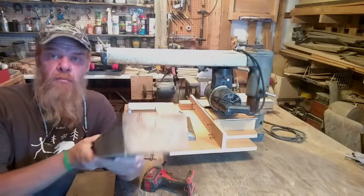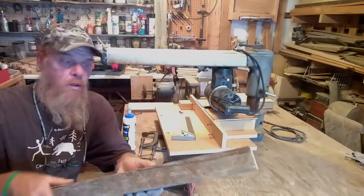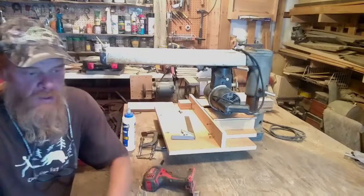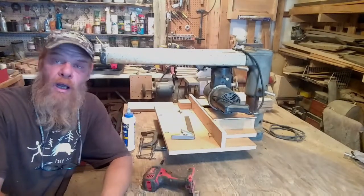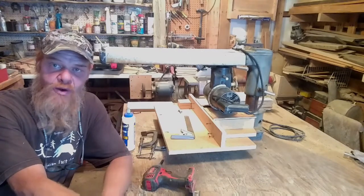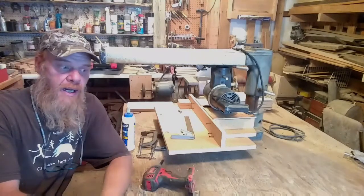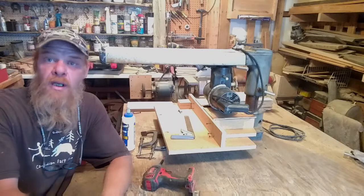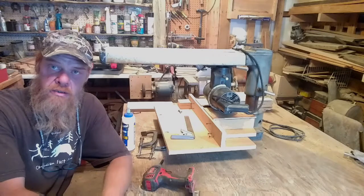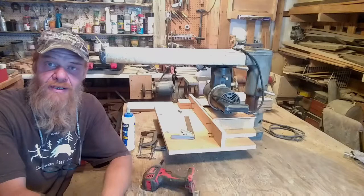So there you have it, guys. Now I have a more manageable piece of stock that I can use to rip smaller pieces so I can make these boxes. I hope this tip helped you. Remember, I assume no liability for your actions operating your power equipment. This is just how I do it here, and for a very experienced woodworker it is completely safe. Know your machine's limitations and take safeguards off at your own risk.